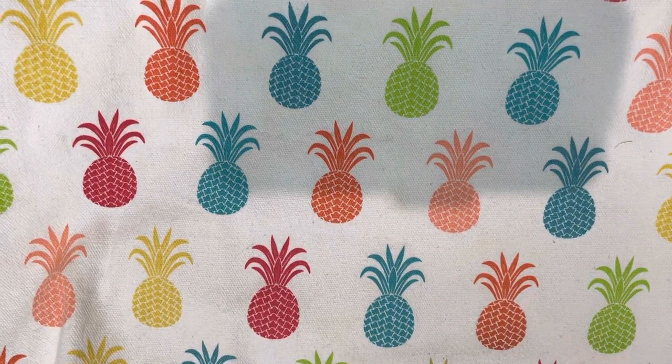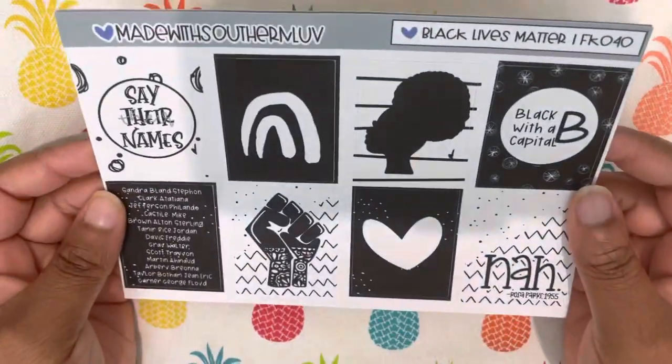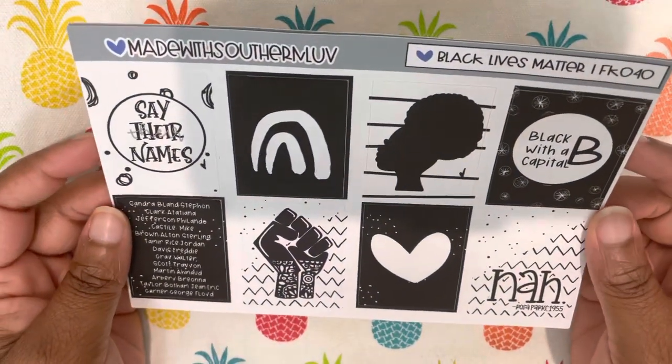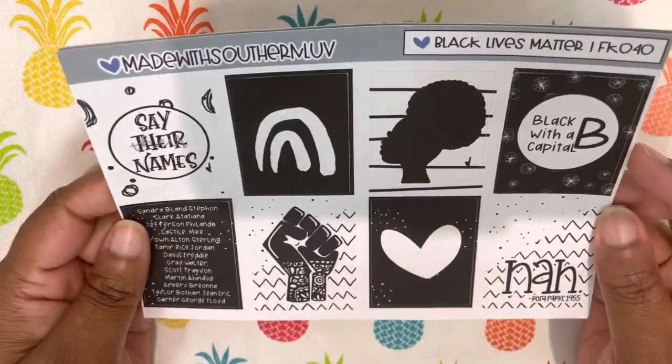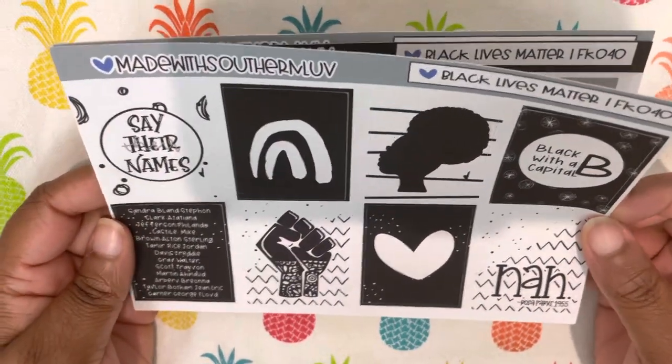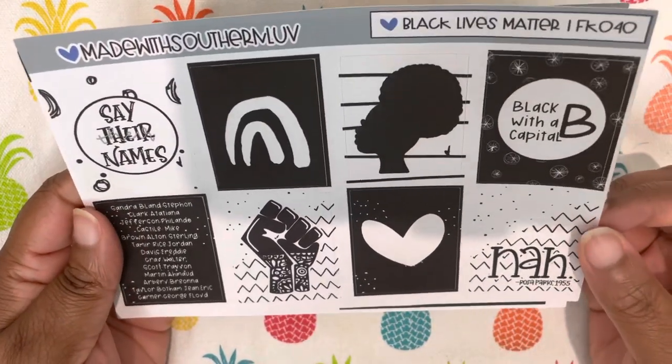Hey, this is Marce and I am back with my July 2023 kit lineup. First up I have this old kit from Made with Southern Love, her Black Lives Matter kit. I'm going to use this for week one in my happy planner, which I use just like my home to-do list planner.